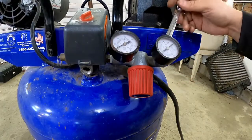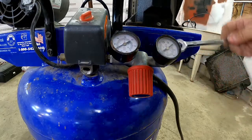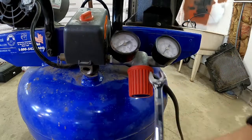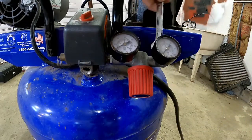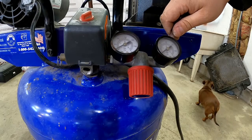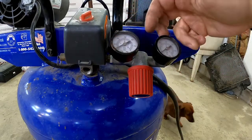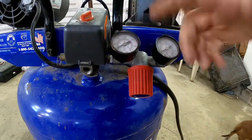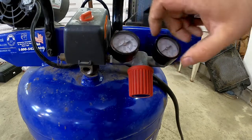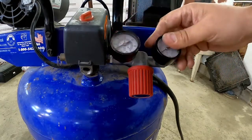They're going to go right there — both on straight. If you need a gauge and you're rebuilding your compressor, you can get these from Harbor Freight for about $5 to $5.99. They don't have to be super expensive to work — use your judgment on whether something looks or feels cheap. These came off the old Husky that failed.